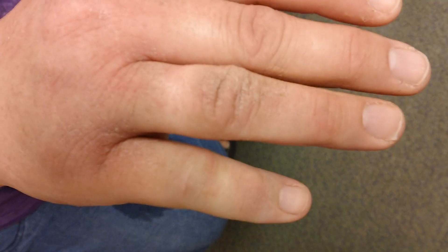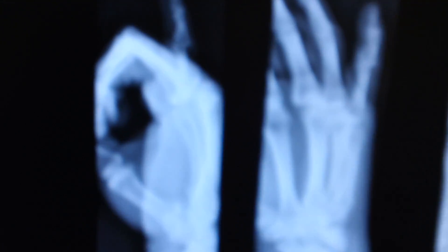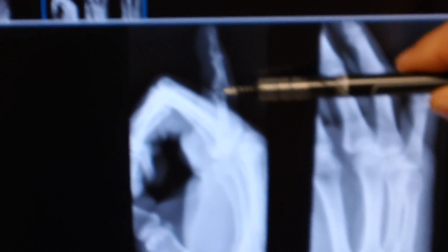And if you look at the x-ray, we see that there is a fracture of the proximal interphalangeal joint — it's an intra-articular fracture which has a depression of the volar lip of the middle phalanx. This is a pylon type injury and it's significantly comminuted.